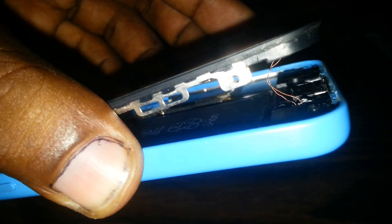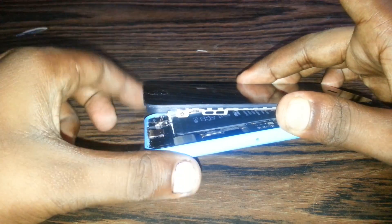Remove it very carefully, because here is the home key — I already repaired it. Here is the home key, and just remove it normally, as you can see.